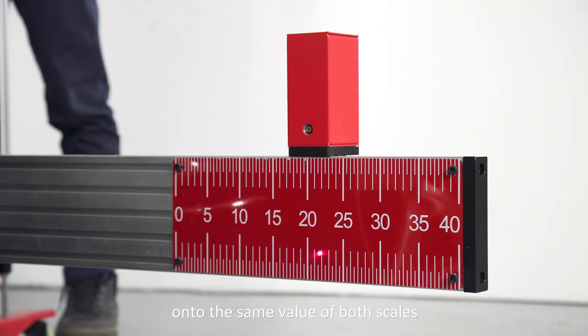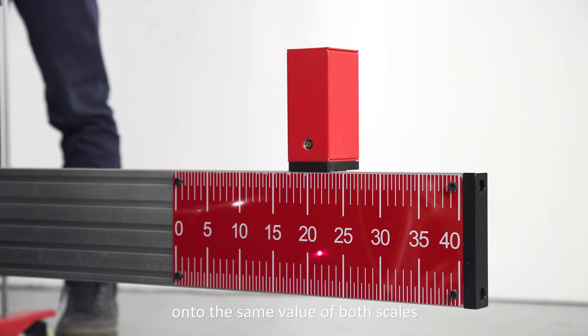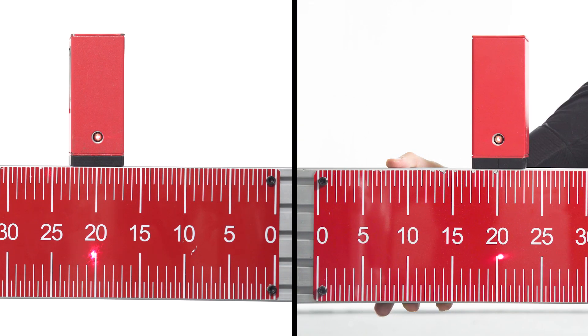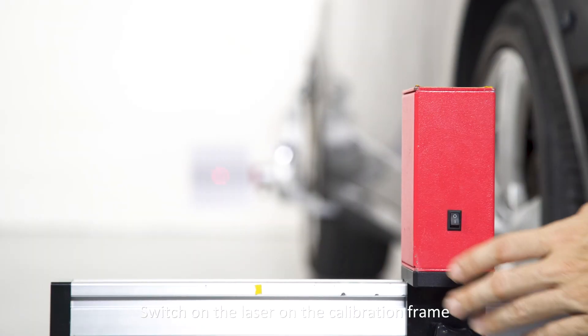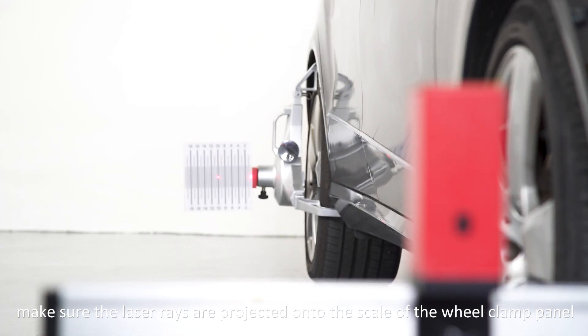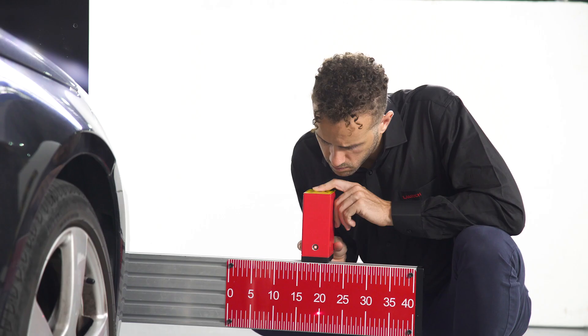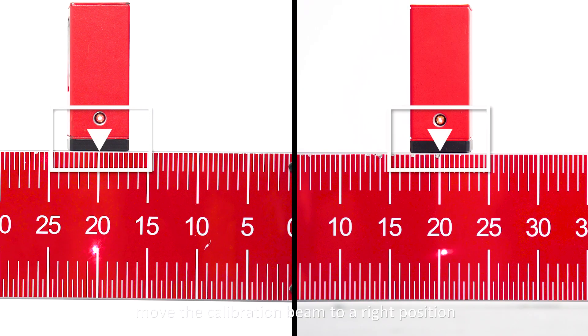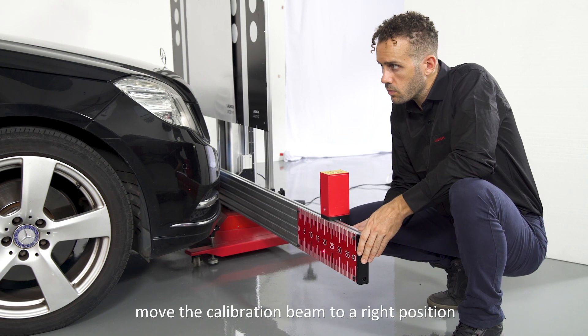Each laser ray should be beamed onto the same value on both scales. If not, move the calibration beam to the right position. Switch on the laser on the calibration frame. Make sure the laser rays are projected onto the scale of the wheel clamp panel. Two lasers should keep the same value on the scale of both panels. If not, move the calibration beam to the right position.